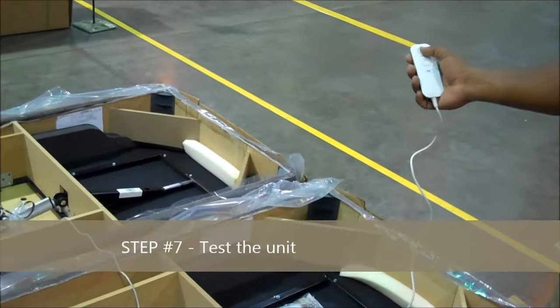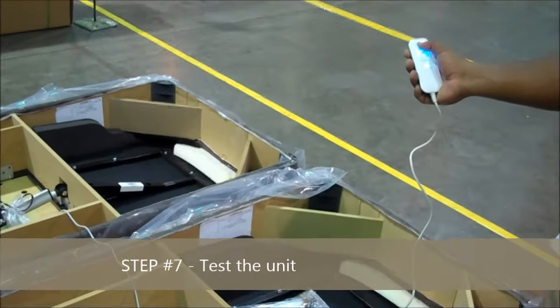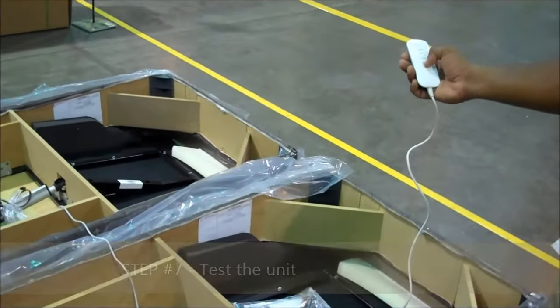Important step number seven: test the unit. Key point: all the functions. Reason: this ensures all the functions are working properly.